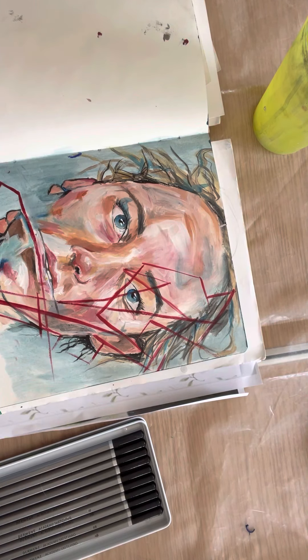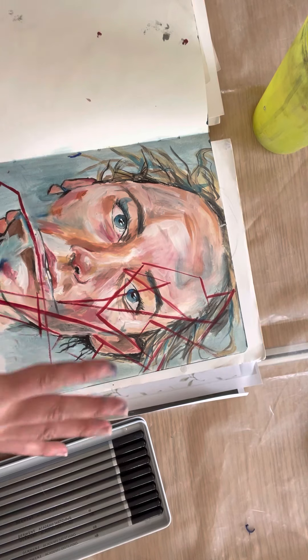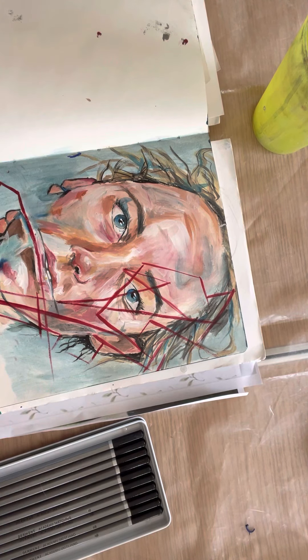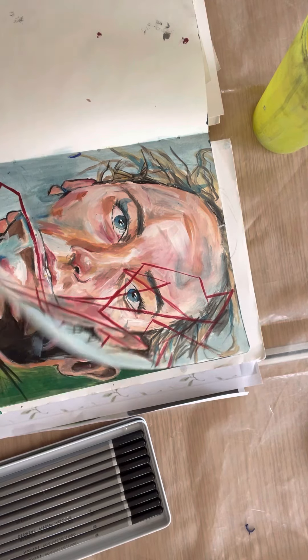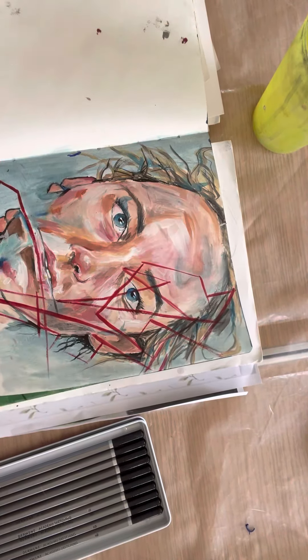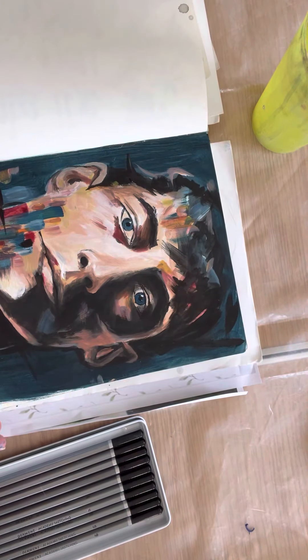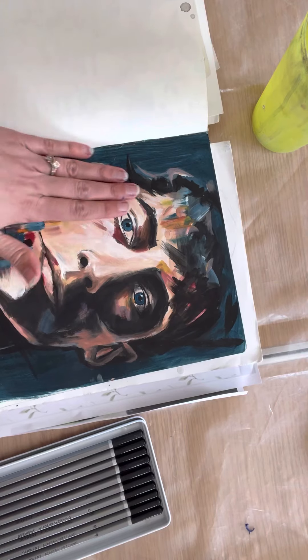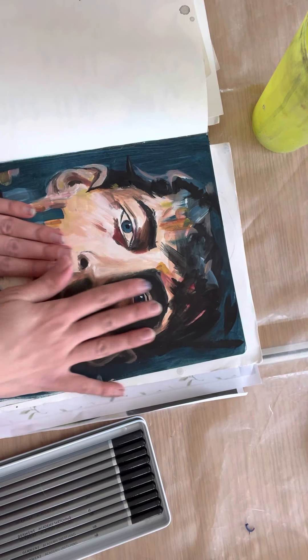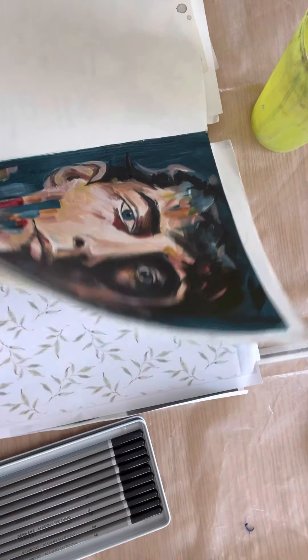I love adding blues into faces that aren't actually there — just sort of playing around. I see these more as experimental pieces. It just goes to show that you can be quite experimental, but also that the light source is really important in adding those shadows in. That's something I really wanted to go through today.